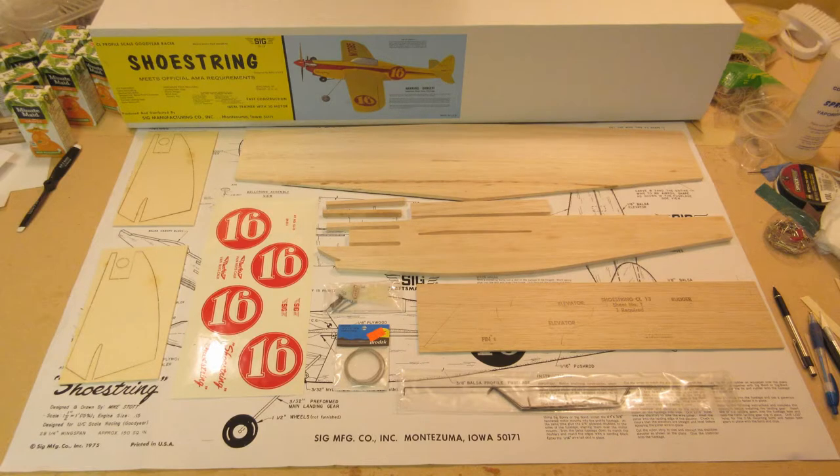In this video we'll build the SIG Shoestring kit, one of the two planes eligible for the LA-15 scale race. The kit is very similar to the SIG Buster, but the Shoestring wing needs to have the airfoil carved and sanded.